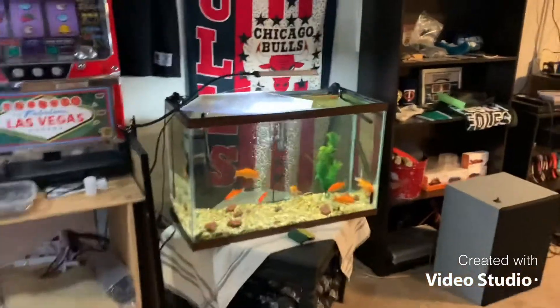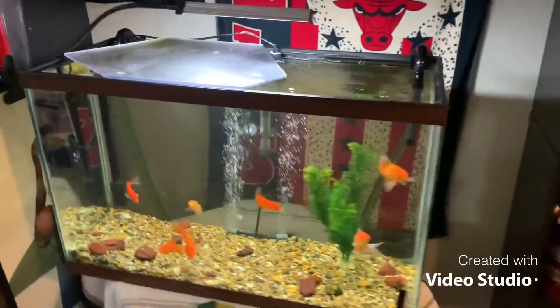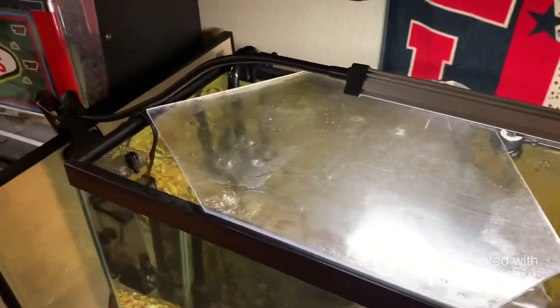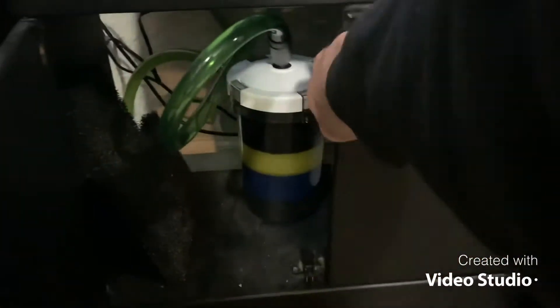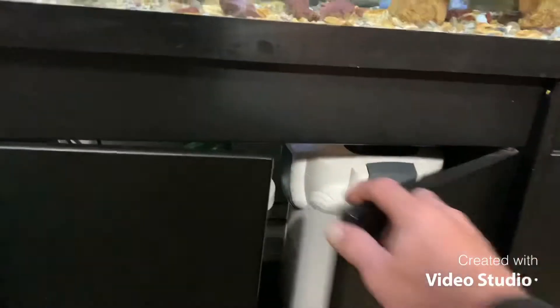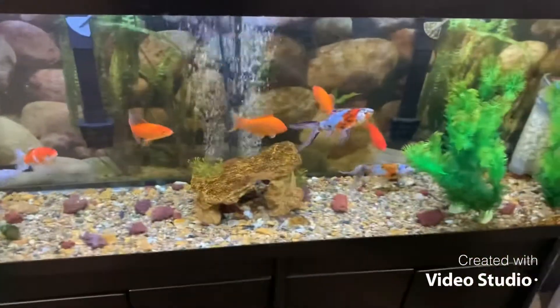Down in the basement — as you can tell, no hexagon aquarium anymore. Went with a rectangle one and a canister filter, got rid of the other two hang-on filters that were inside. Have the old lid still sitting over part of it. Got this little pre-filter off eBay to go before the canister filter to help catch all the rough debris. I'm telling you, it works great — really glad about it, about 25 bucks.